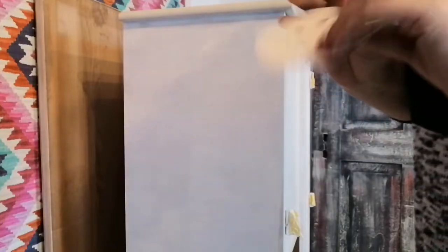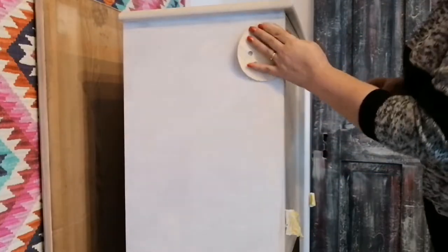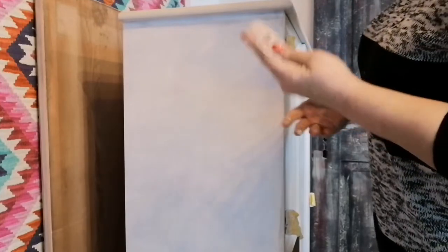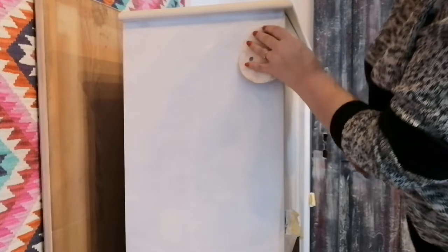Now I'm using some 240 grit sandpaper and going very lightly over my surface, just to make sure I don't have any bumps or anything like that, because they will show up through my paint.